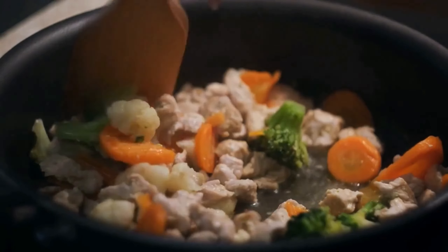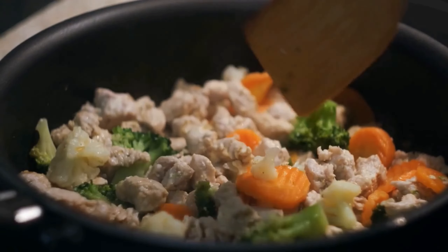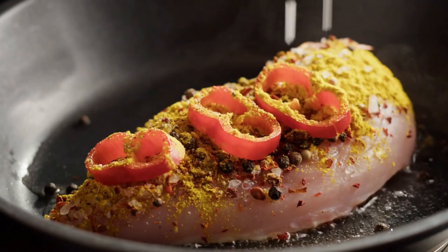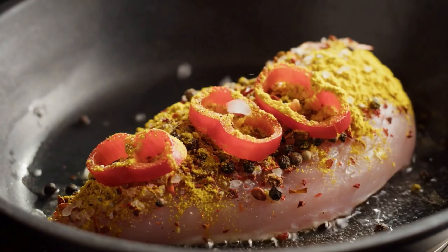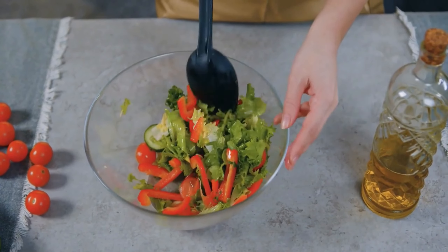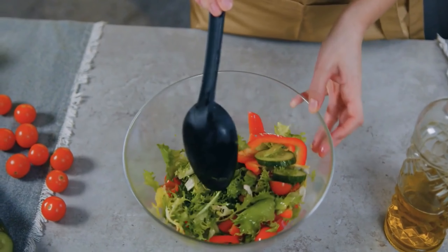While the quinoa is cooking, saute some diced bell peppers, onion, and garlic in a pan until they are soft and fragrant. Add in a can of drained and rinsed black beans, along with your favorite spices like cumin, chili powder, and paprika. Once the quinoa is done, mix it with the black bean mixture, top with fresh cilantro and a squeeze of lime juice, and enjoy.